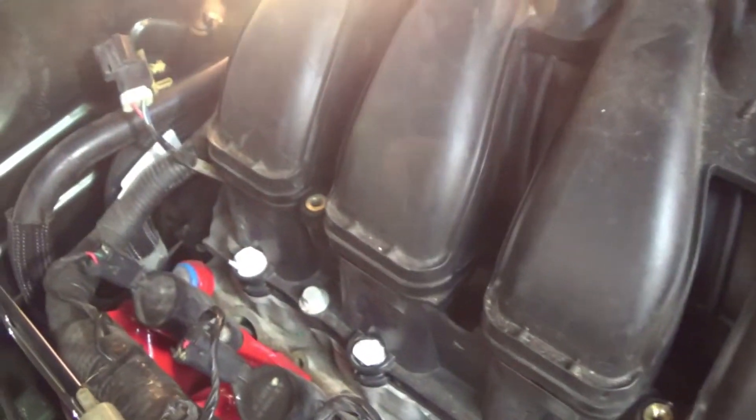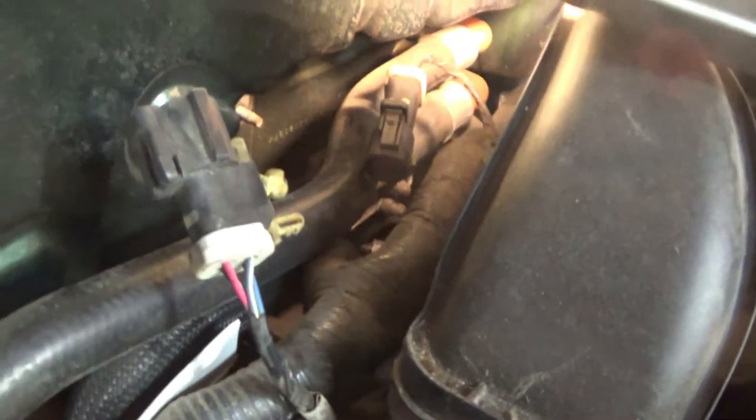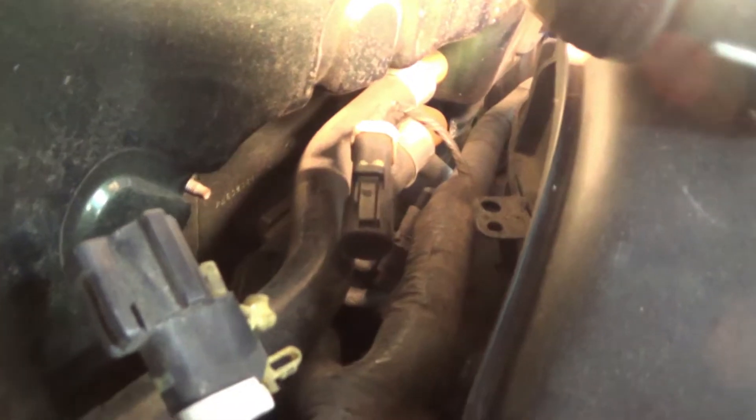Out of an overabundance of caution, I put some paper in each one of the holes here until I get the manifold out - nothing like dropping a screw or bolt down inside the intake and having to fish it out. You can see that I got the wiring disconnected and unhooked from the back. I believe I have everything off the back of the intake manifold.